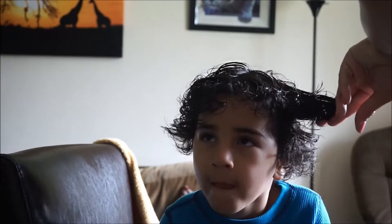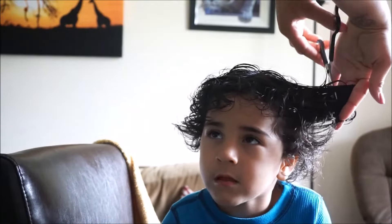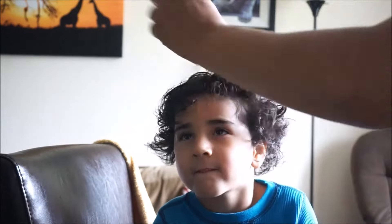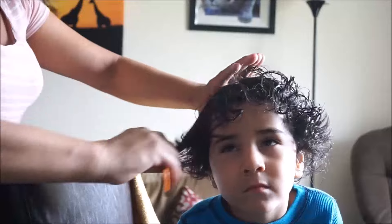I'm parting it down the middle just to check that all the hair by his face is even, because otherwise you'll have longer curls on one side than the other. I'm also trying to cut more hair at the top so he gets a fuller fro look rather than a heavy, flat look on top with a bunch of curls on the bottom.